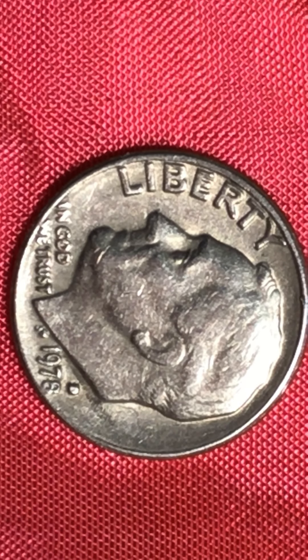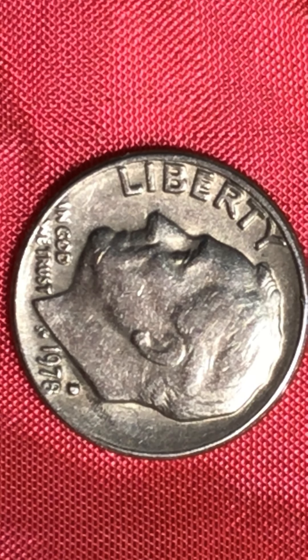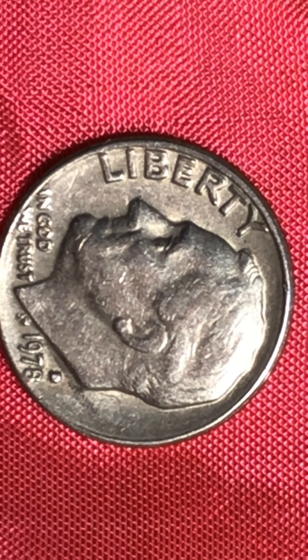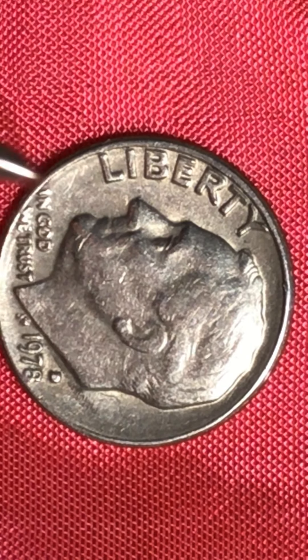The Roosevelt dime has a cut here on — shall we call it the cheek or chin area? And then you've got a deeper in, deeper out in this area here. And the ear — what do you guys think about the ear? Is that a die issue or is that how it's supposed to look? I don't know, I'll leave that to you guys. There's something else I see here too on Roosevelt's head, right in this area.